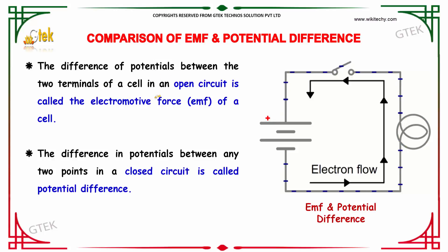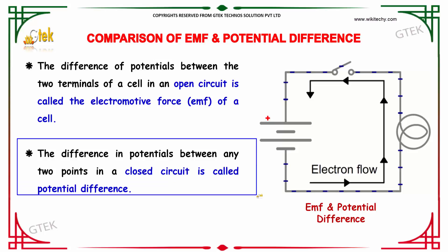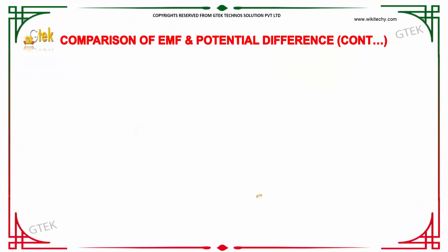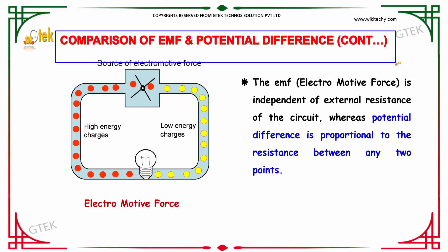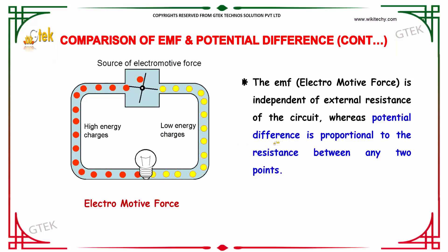The difference of potentials between the two terminals of a cell in an open circuit is considered as the electromotive force of the cell. The difference in potential between any two points in a closed circuit is considered as the potential difference. Comparing EMF and potential difference: EMF is independent of external resistance R, whereas potential difference is proportional to the resistance between any two points.